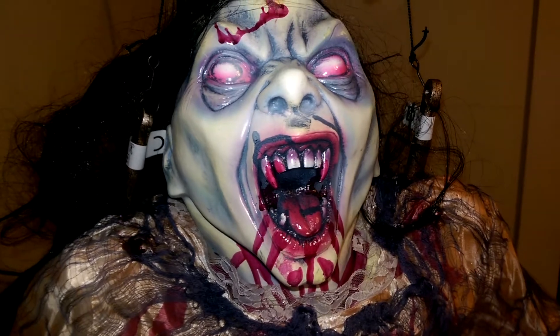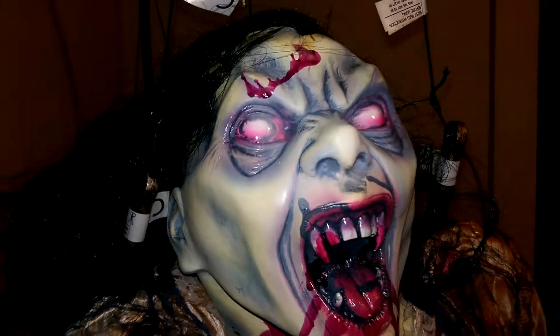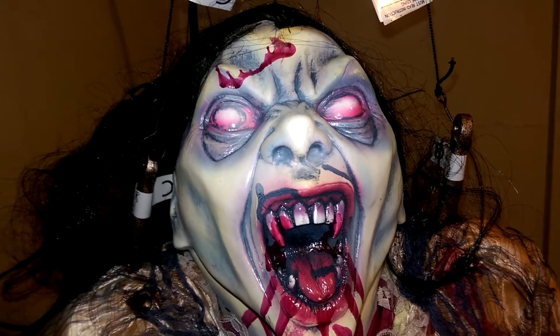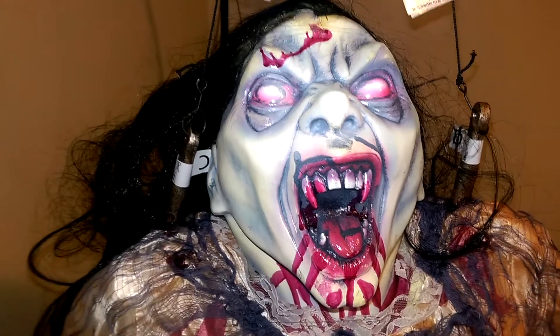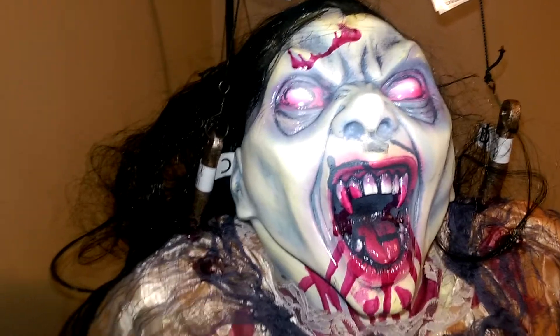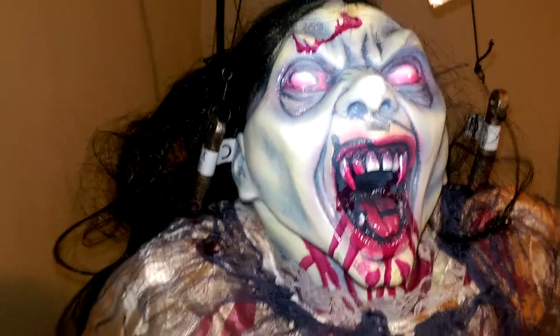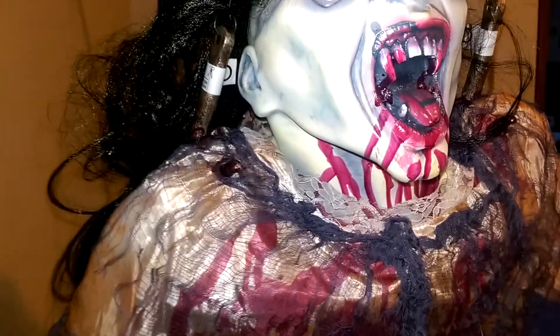First and foremost, looking at the face — the head itself is made out of a hard plastic material. Decent details, not the best paint job. Forum Props is not known for putting out the best props. I have a few of their static props, that's about it. Going down, it's kind of a satiny material for the clothing, with a little lace around the neck, and then creepy cloth.